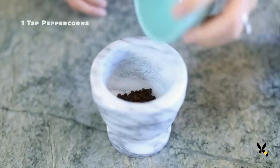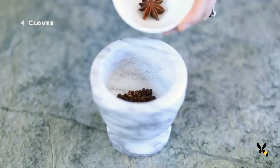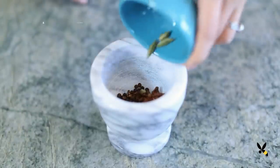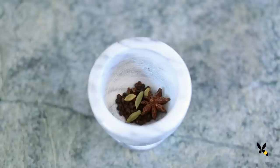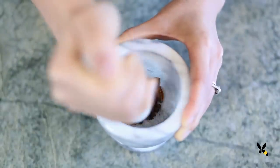I start by combining 1 teaspoon of black peppercorns, 4 pieces of cloves, 1 star anise, and 4 green cardamom pods into a mortar and pestle. I'll lightly crush or bruise them so that the flavors open up when they're steeped.